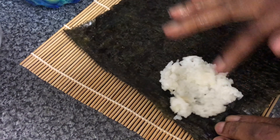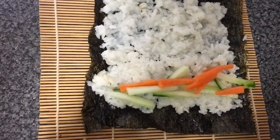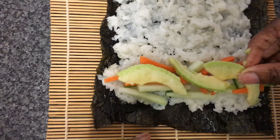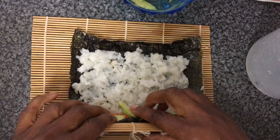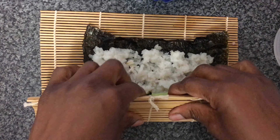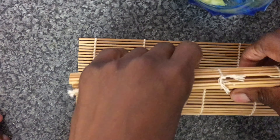Then we're going to place our vegetables — our carrots, our avocado, our cucumber — on the rice, and make sure that they're all evenly placed so that they're flat. Next we're going to start to roll our sushi with our bamboo mat, making sure that you keep it very tight and roll it all the way to the end.